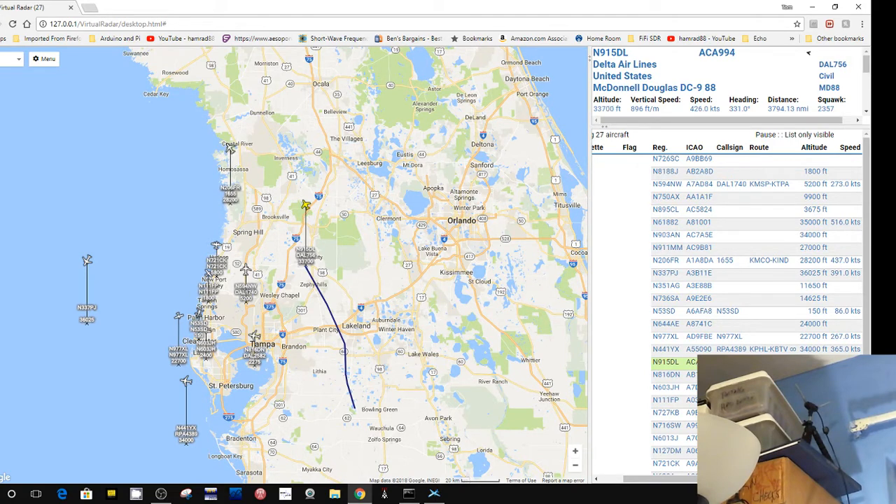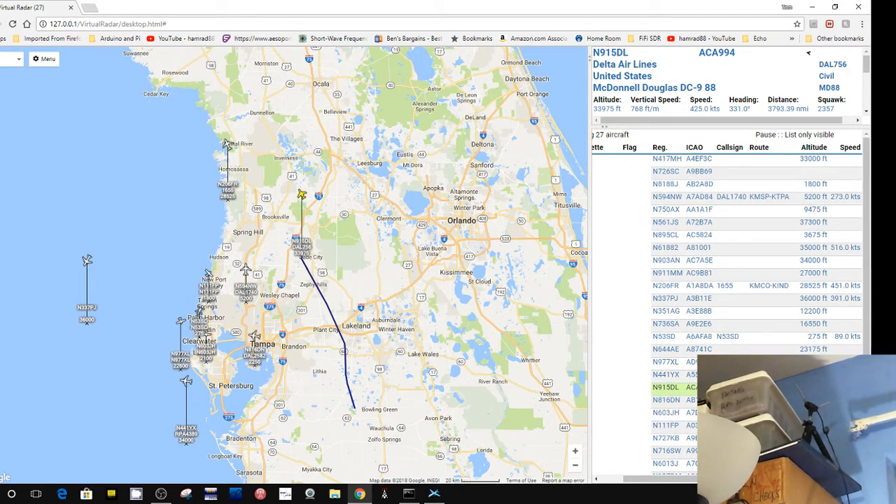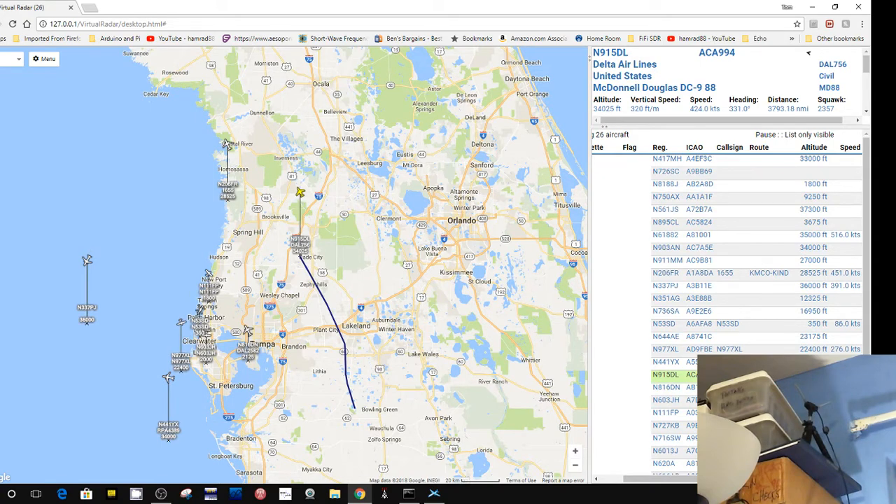I applied to be a receiver and be part of the network — I think it's called FlightAware 24 or one of those. The requirement is that you send them pictures of where the antenna would be. I have a bunch of tall trees, and they said sorry, your setup is not acceptable. I told them I'd cut them down — not really — but they turned me down.